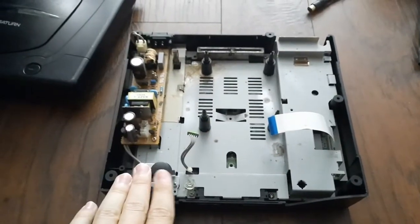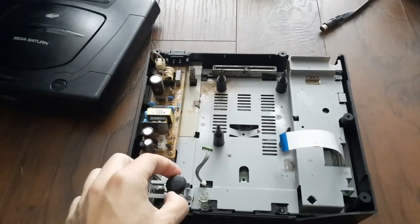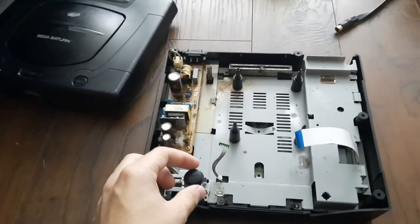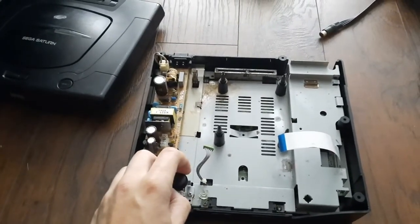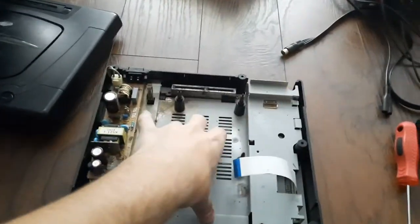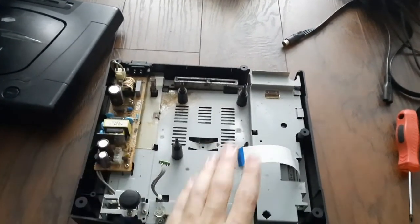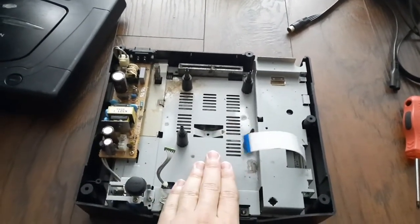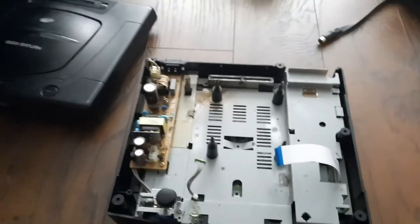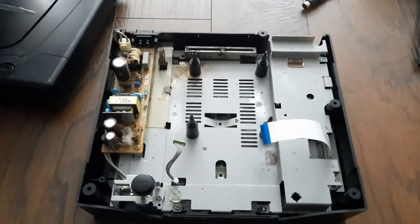When I got this thing, this was probably one of the worst Sega Saturns I've had to work on, because it smelled like cat piss. It was horrible. I had to clean the entire system out. I cleaned the main motherboard and the main power supply, which I think is defective, but I replaced a few capacitors on the main board just to be on the safe side.